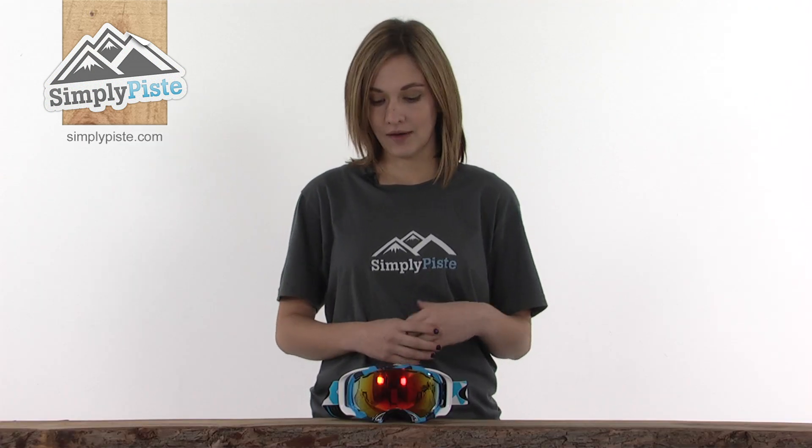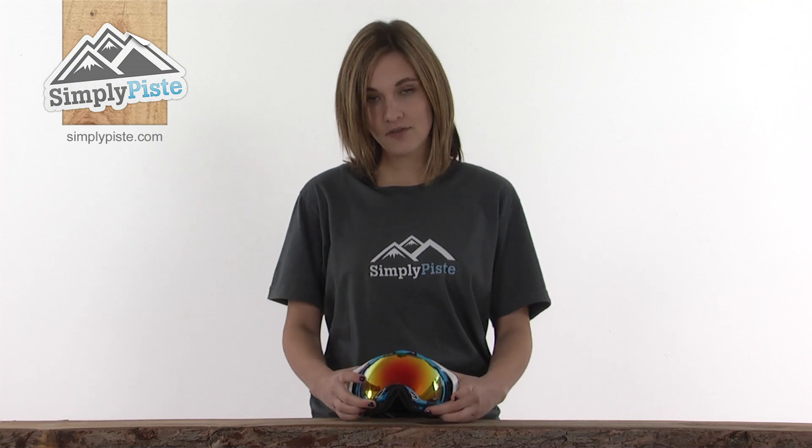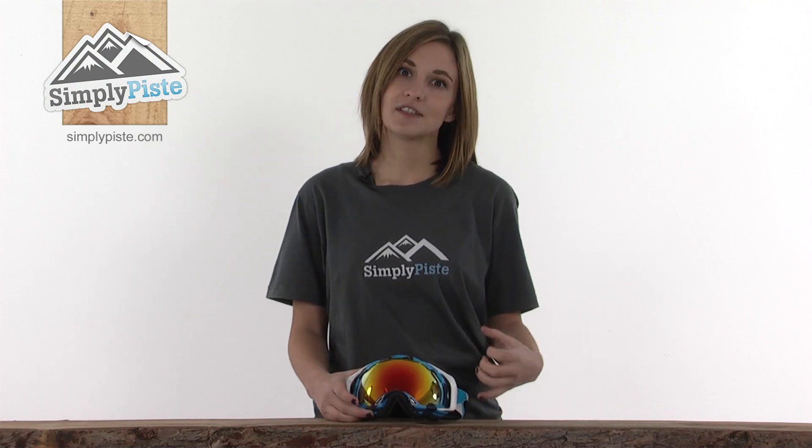This Splice goggle from Oakley is incredibly high quality and has an O-Matter chassis. This means the frame itself remains flexible even in freezing cold conditions.